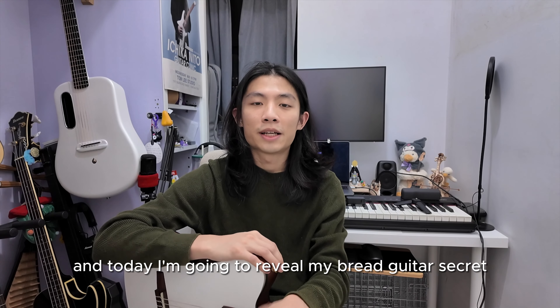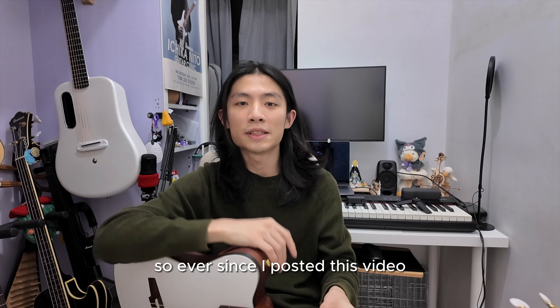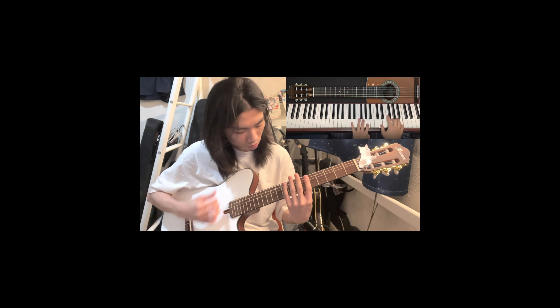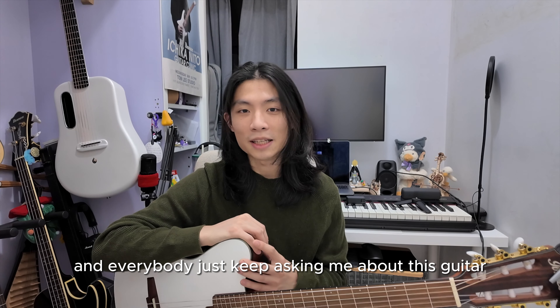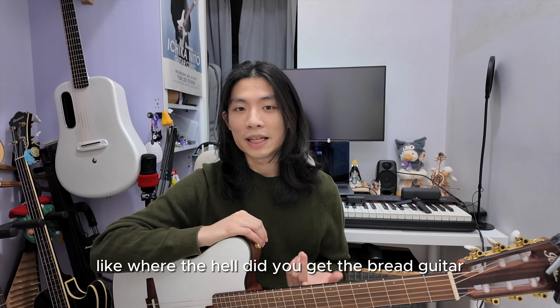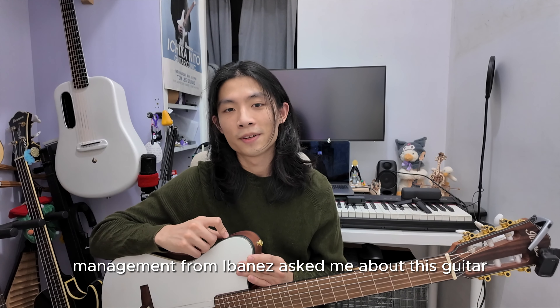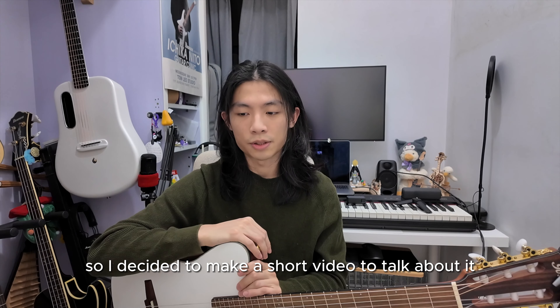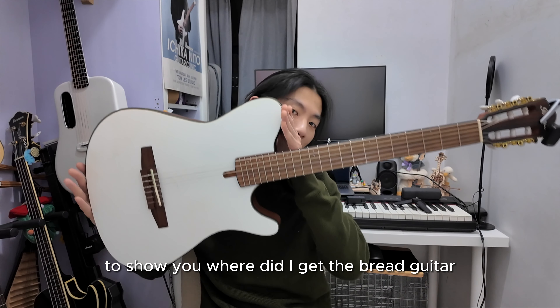Hey guys, this is Stanley and today I'm going to reveal my bright guitar secret. Ever since I posted that video, everybody just keeps asking me about this guitar — where the hell did you get the bright guitar, why is your FR-10 white? Even the brand management from Ibanez asked me about it; they said they didn't recall making any of these guitars in white. So I decided to make a short video to show you where I got the bright guitar.